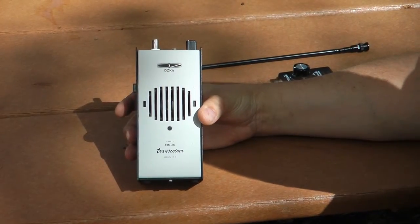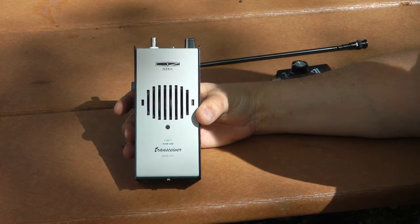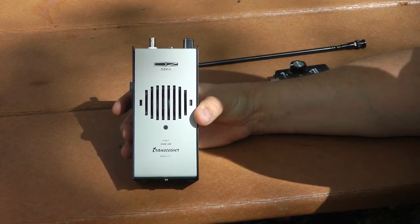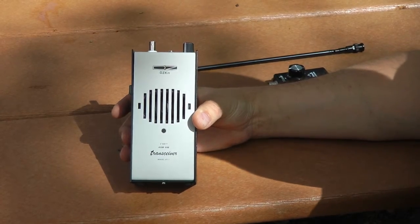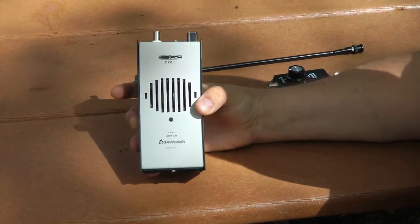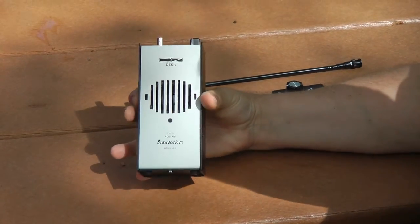Hi, Bob Allison, WB1-GCM, ARRL Test Engineer outside the ARRL Headquarters. I'm going to be walkin' and a-talkin'. Well here it is, the DZ-Kit HT7 40-meter AM walkie-talkie. I call it a walkie-talkie because that's a nice retro name for it. It's big and it's bulky, it's not very comfortable to hang on to, but it's just fun.